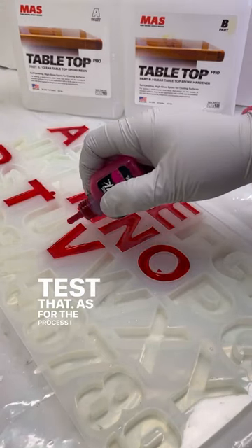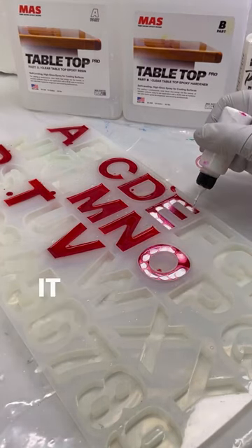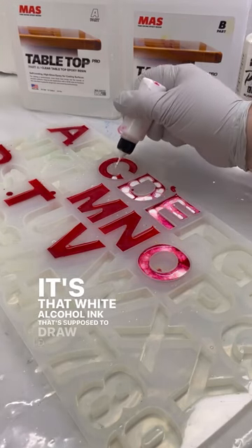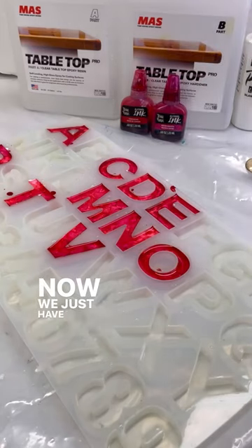For the process, I put in some clear resin, topped it with two different colors of alcohol ink, and then finished it with the white alcohol ink on top of that. It's that white alcohol ink that's supposed to draw down the other inks and make that petri dish lava lamp effect. Now we just have to wait and see if it works.